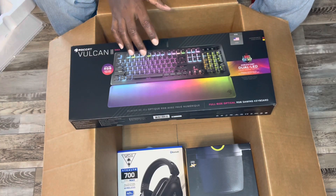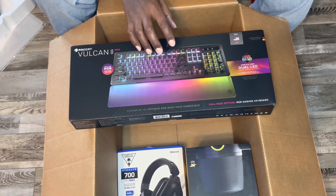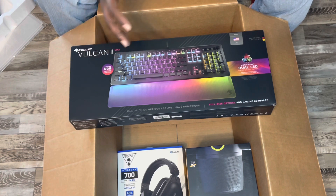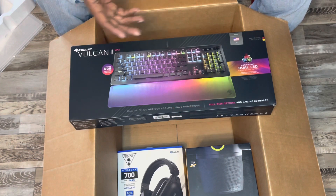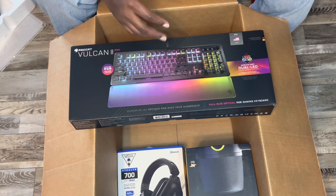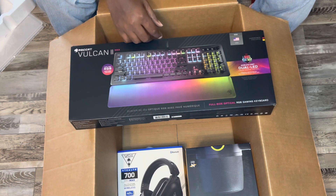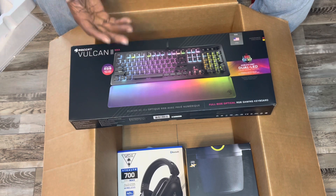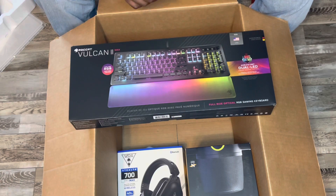I just want to thank Stealth 3 for sending these items in for review. I will be using the Vulcan 2 on my Xbox Series X and I'll see if it works with older generation systems. I'll be using the Bumblebee to bring my vlogging, voiceovers, and podcasting to a whole other level. I will definitely be using the Stealth 700s — I'll be using them this evening. We'll have reviews posted for each one of these — all three.